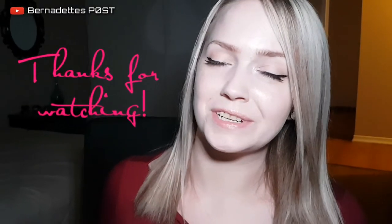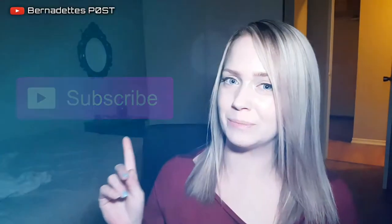Thanks so much for watching and I hope you enjoyed today's video. If you'd like to see more of my videos just make sure you click that subscribe button.